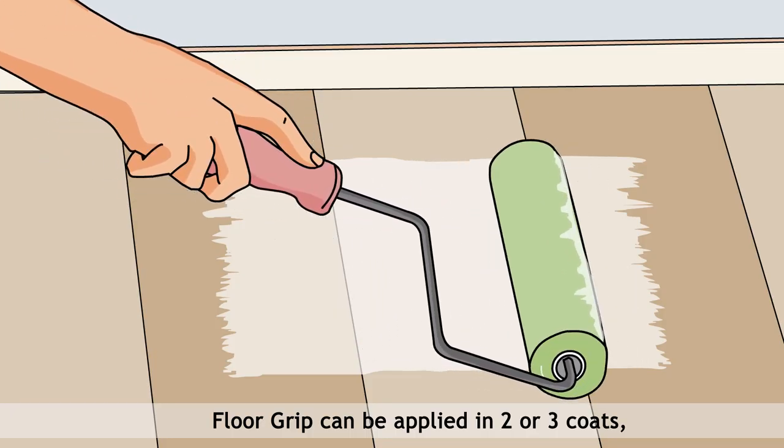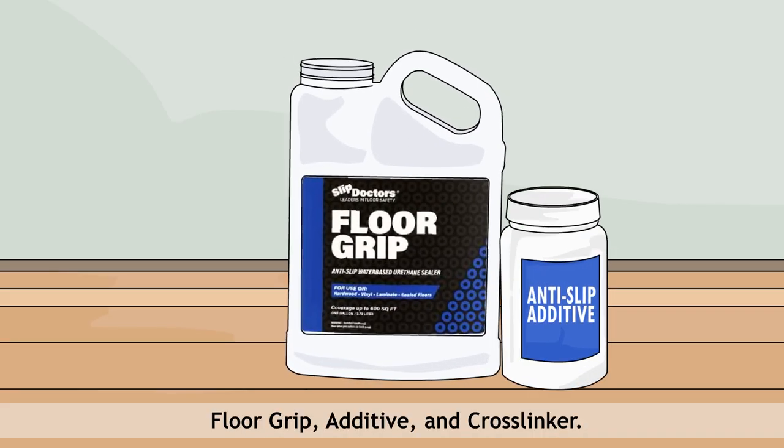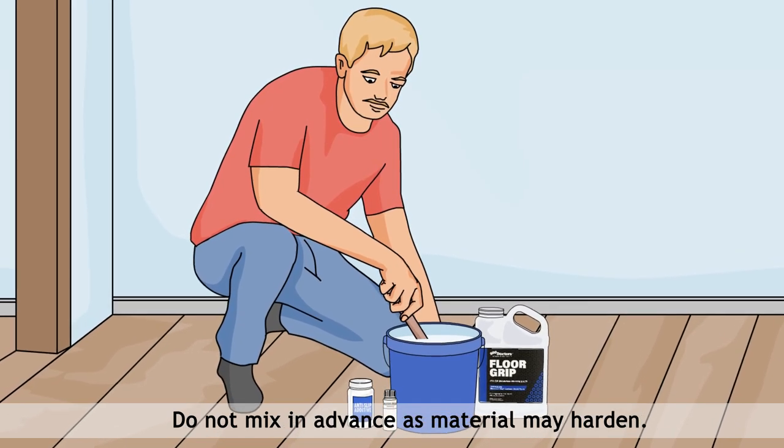Floor Grip can be applied in two or three coats, each consisting of all components: Floor Grip, Additive, and Crosslinker. Mix components at time of application. Do not mix in advance, as material may harden.